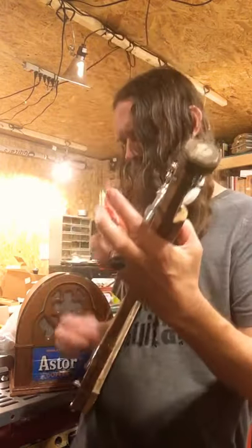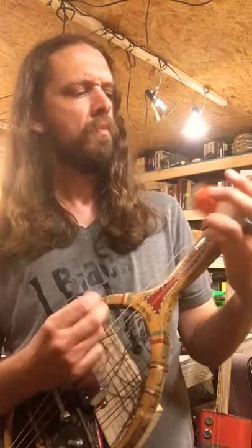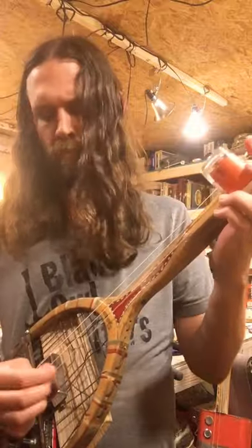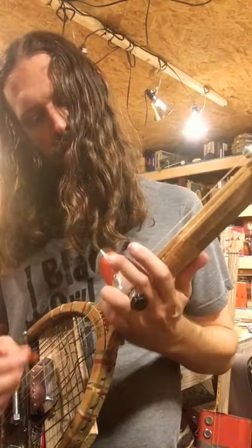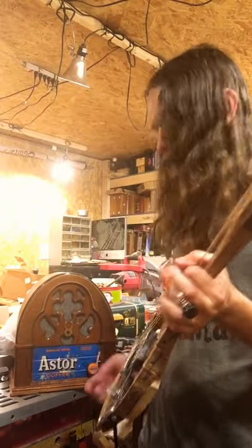Tune your tennis racket. Here we go. There we go — play your tennis racket. It's got a humbucker in it. Very cool. Schumacher wired the humbucker up.